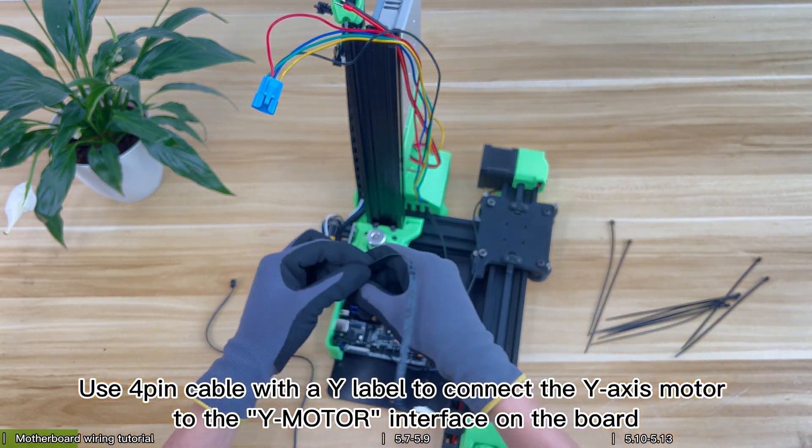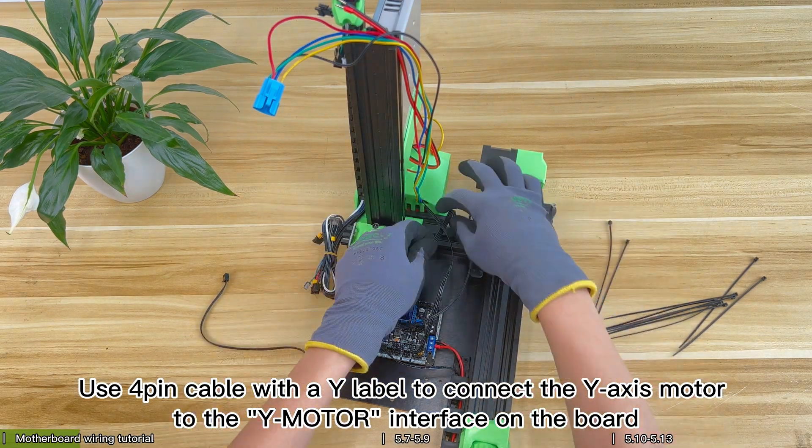Use the 4-pin cable with a Y label to connect the Y axis motor to the Y motor interface on the board.